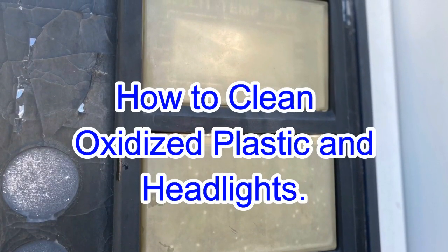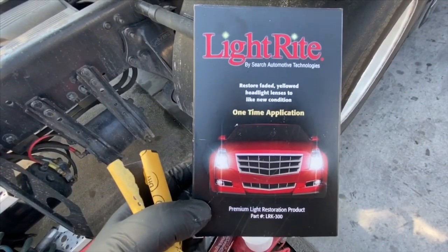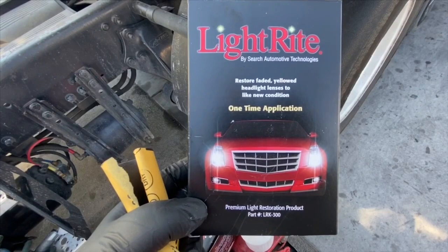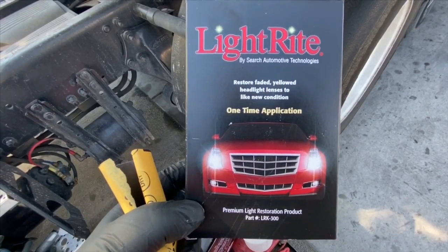Welcome back guys, today we're going to go over how to clean oxidized plastic and headlights. This is a refrigerant unit with a plastic cover that's really yellow — similar to a headlight, so that's why it's oxidizing. This is the product I'm going to use; I have a similar one linked in the description — it's almost the same thing, so check it out.